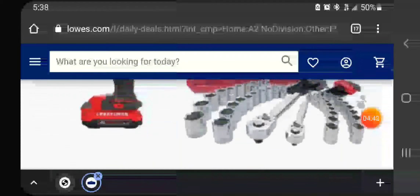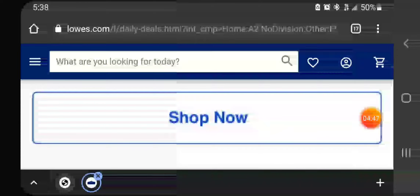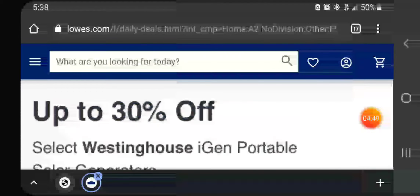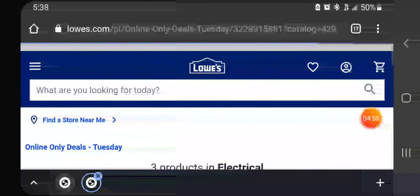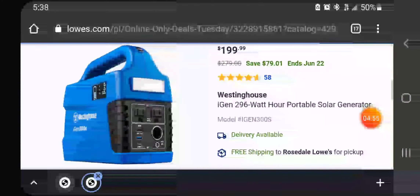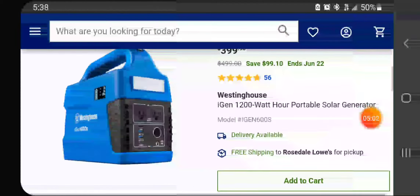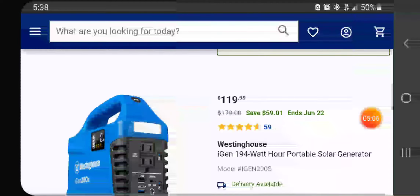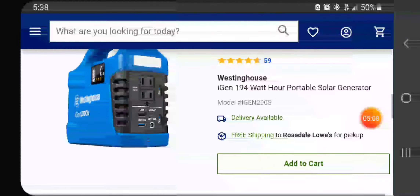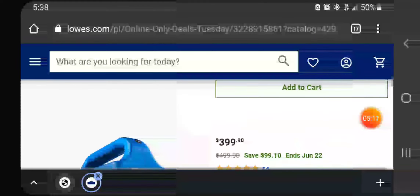I'm really more excited about that drill driver set — that's a really good deal. You could sell the drill driver for a hundred bucks and get your money back. For the Westinghouse portable generators: $199 for a 396-watt-hour portable solar generator, $399 for a 1200-watt solar power generator, and $119 for a 194-watt portable solar generator — not bad.